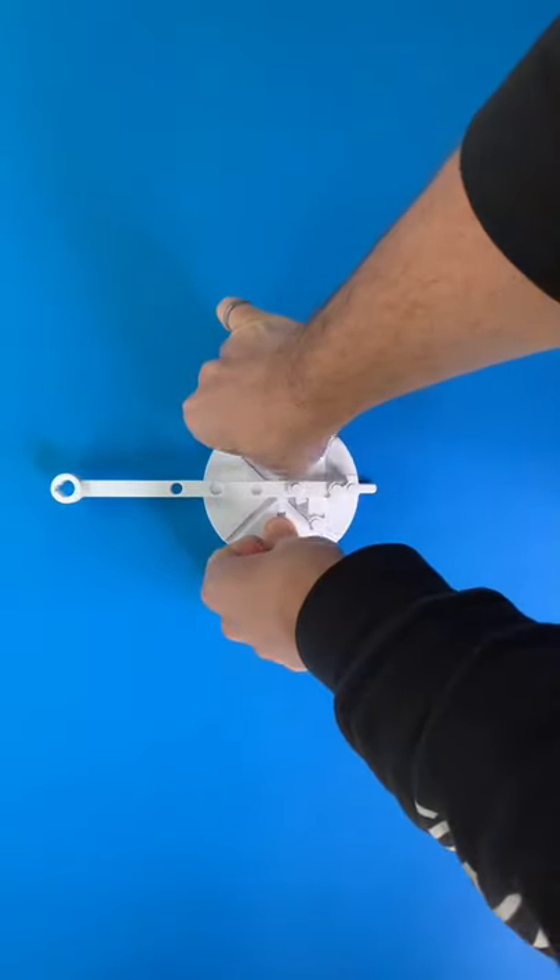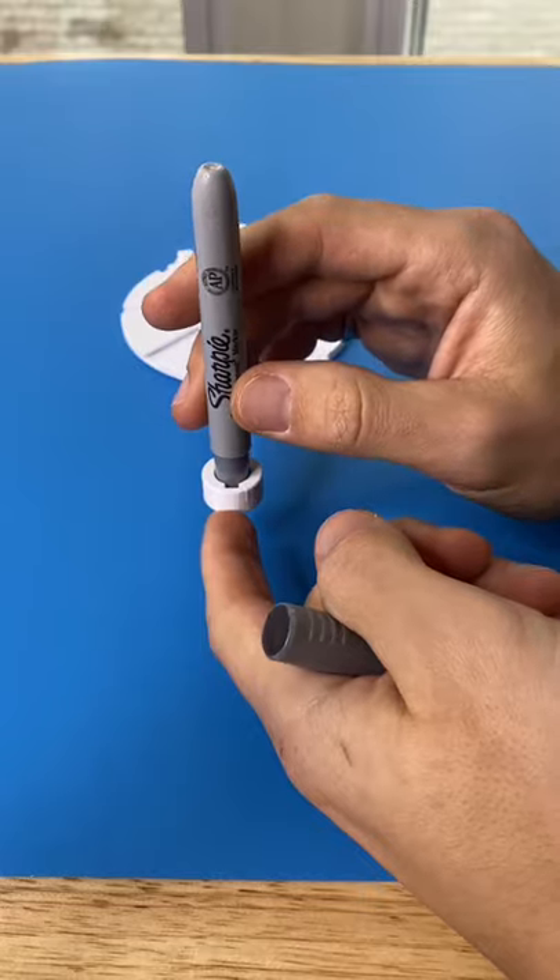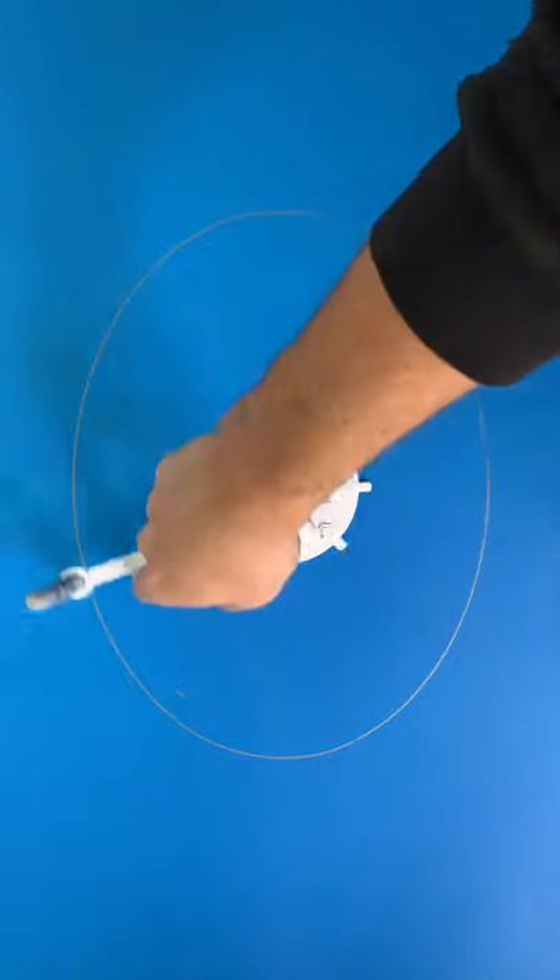To make it even more clear why this is called an ellipse mechanism, let's put it on a piece of paper, throw a marker in it, and then when we spin it, you can see it creates a perfect ellipse.